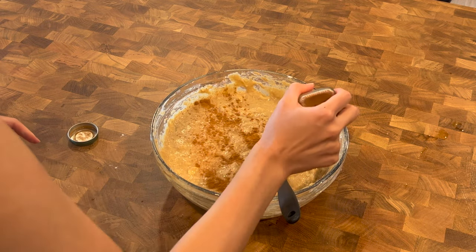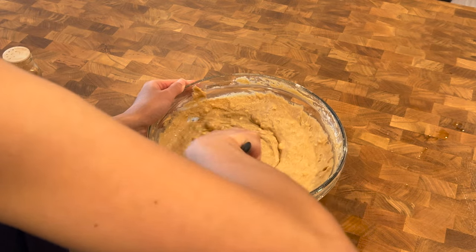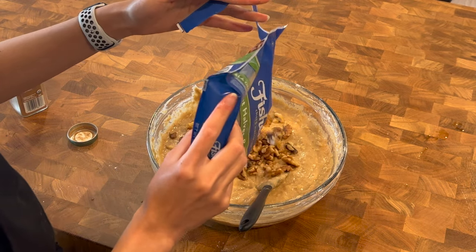Add in cinnamon — it's optional. Add walnuts — also optional.